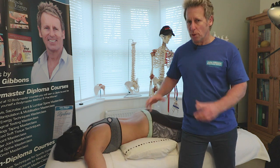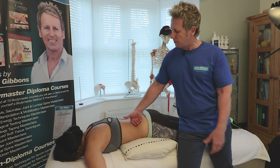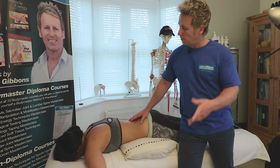If you put too much pressure on you will restrict the patient's movement, so allow them to glide but maintain enough pressure. Remember to ask the patient how it feels — if you want more pressure let me know, if you want less pressure let me know.